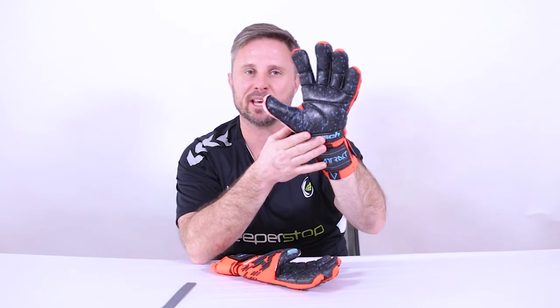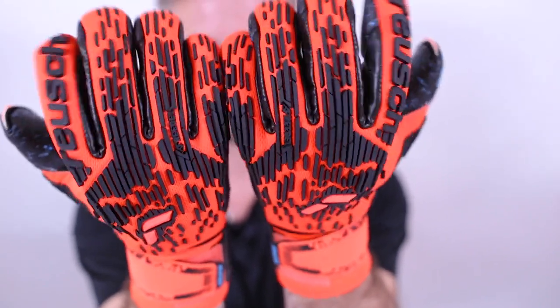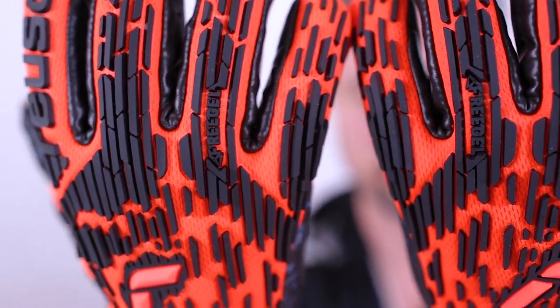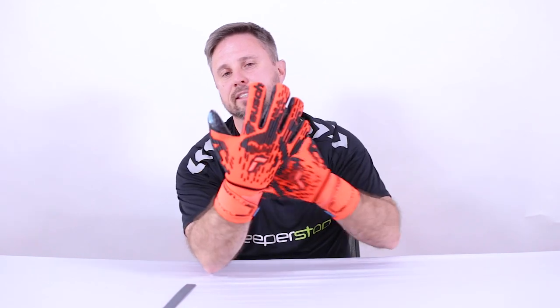Let's talk more about the backhand. You've got to love the brand new bright red stretchable mesh neoprene material — it just pops and is very breathable, which is very important in a high-end finger protection glove. As I bend, you can see the glove works with me because of the stretchy mesh. The pattern also has a purpose — it's called Free Gel, and that material helps give structure and keeps the finger protection system in place, while also providing a very supportive punch zone. The backhand is lightweight and flexible thanks to the lightweight neoprene that stretches four ways.